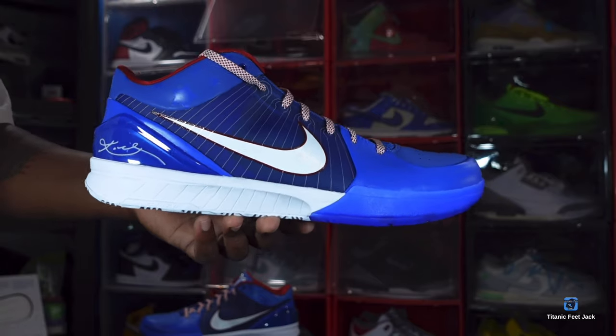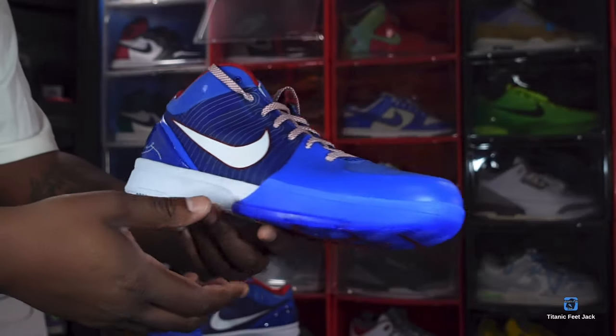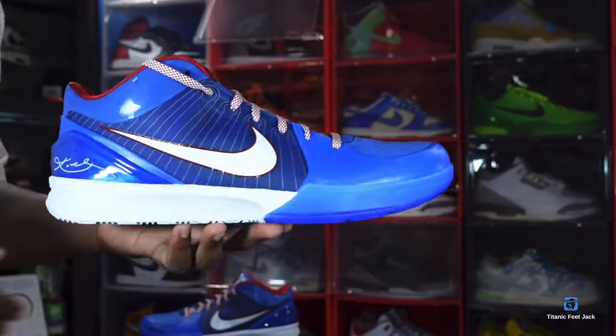Let me know your thoughts on this sneaker. And like I always tell you guys — if you can help somebody get a sneaker, help them get that sneaker, because you never know when it'll be your turn to need help getting one. I'm Titanic Feet Jack, signing out.